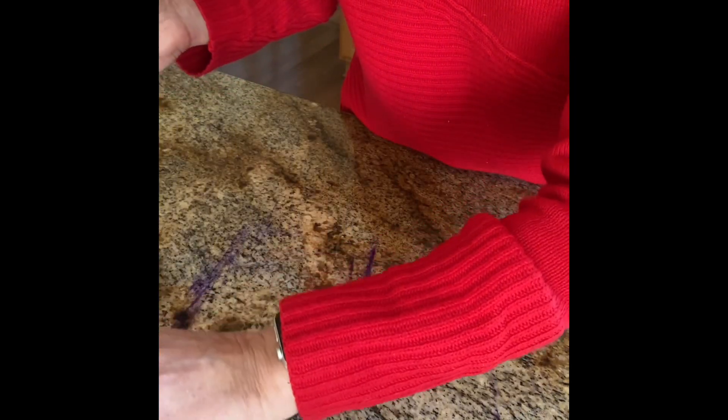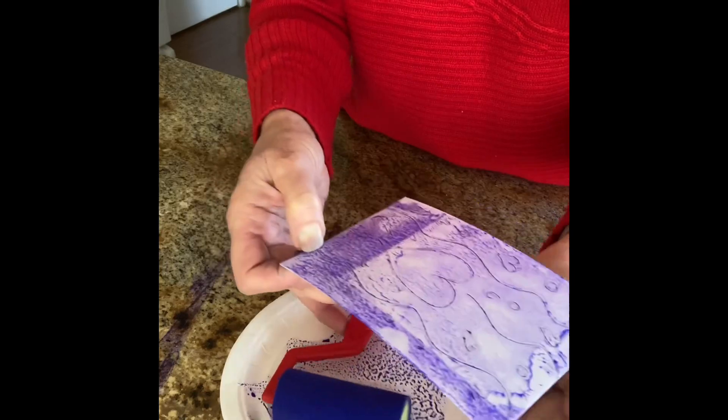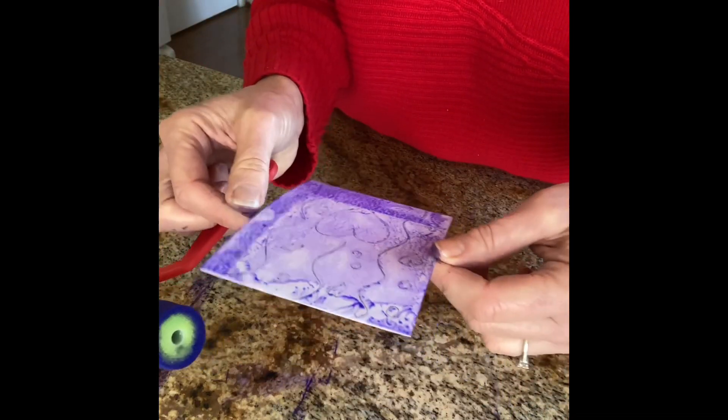Now I'm going to let this dry and set it aside. This is a good time to go wash off my roller. You can even wipe off your paper plate — it's a coated plate — and use it again, or I'm going to throw mine away. Then we'll come back and I'll show you how to do the next part.